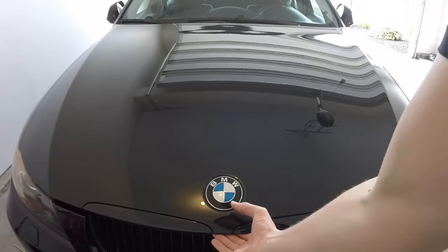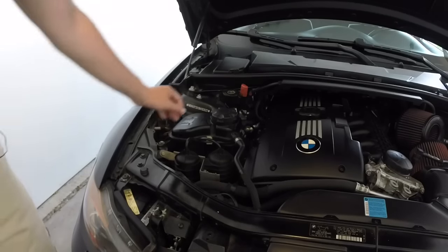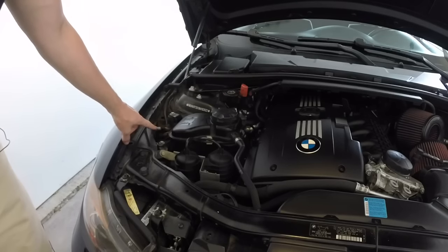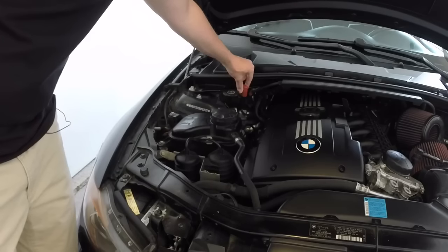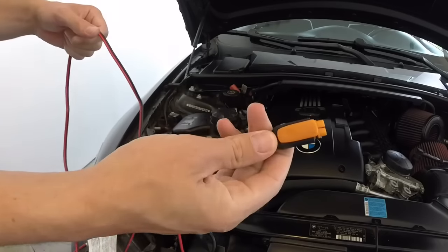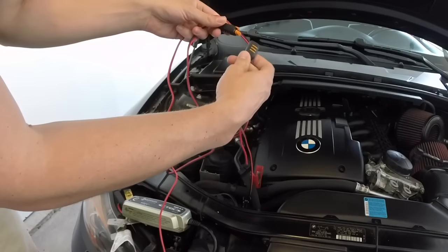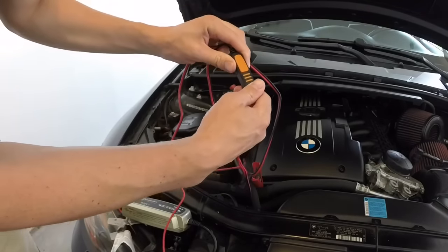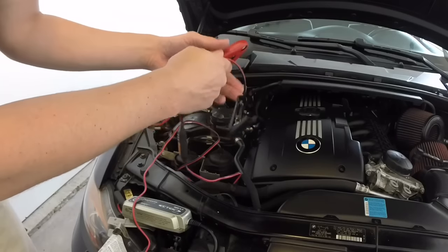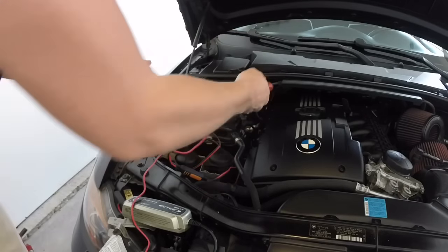First, go ahead and pop the hood. Upon popping the hood, locate your positive terminal — the red cap right here — and then your negative is going to be right here on the side. What you're going to want to do is go ahead and unclip your little cover. When you get the CTEK charger it's going to have a connector where you need to plug it in, so take your connector and just connect it as such.